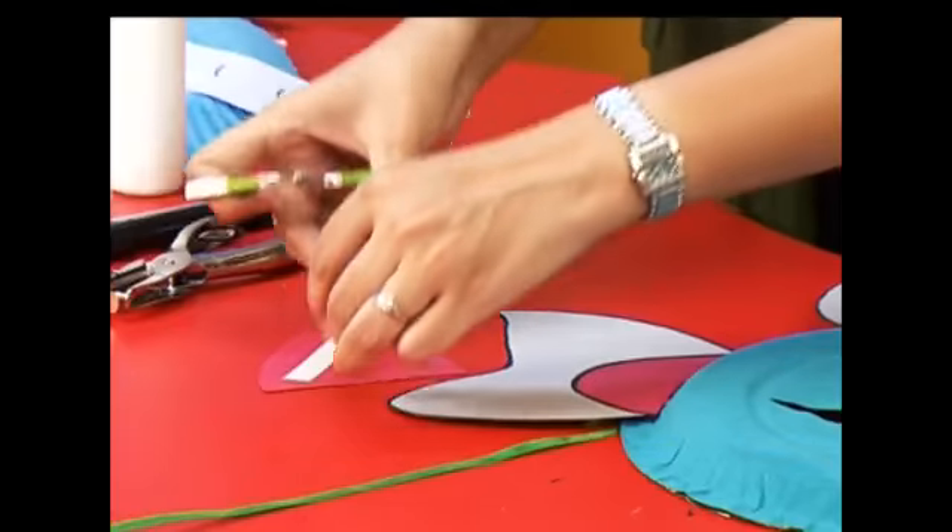One strip — and maybe another one for a better hold. And if you don't have double sided tape, no need to fret. You can use any glue, it works fine. I'm using this because it dries a little faster.